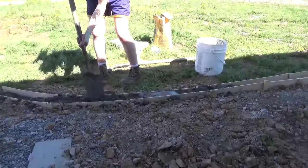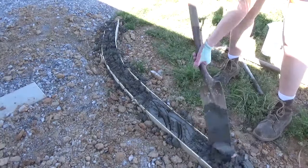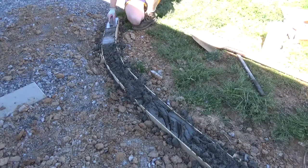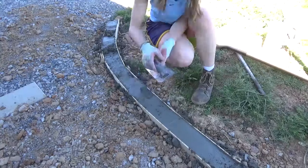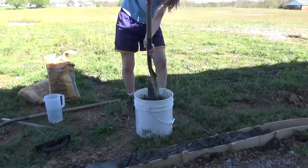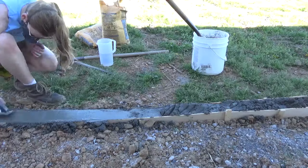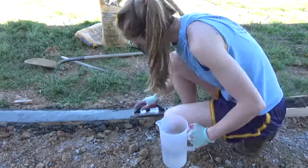Once I had the concrete mixed to about the consistency of cake batter, I used the shovel to pour it into the form. It's important to tamp the concrete to release as many air bubbles as possible. I worked my way around the form, and once I poured a few feet worth, I took a wet trowel and tried to smooth everything out. I'm not a professional, so it wasn't the best job, but it's just a concrete curb — I just tapped and smoothed it as flat as I could. Then I mixed and poured another few feet and smoothed that out as well, slowly working my way all the way around the form. It was hot, dusty, and exhausting, but it really didn't take that long.